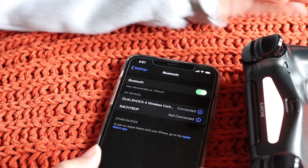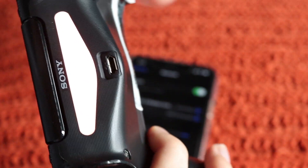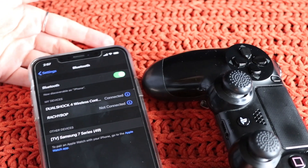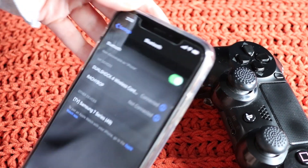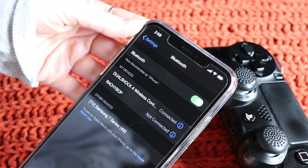And there we go — it's now gone pink, well actually it's more of a red, you can't really see it on here. It's like a red-orangey colour once it's connected. It took me actually a few attempts but I think once the beta's ironed out it will be better. And now we can play games via the controller.